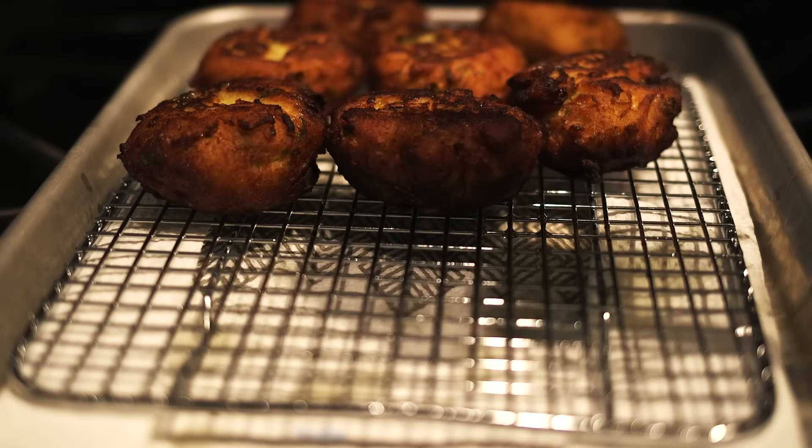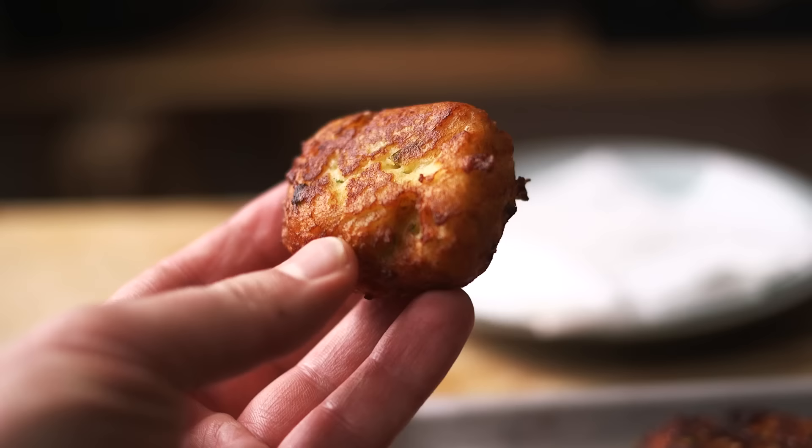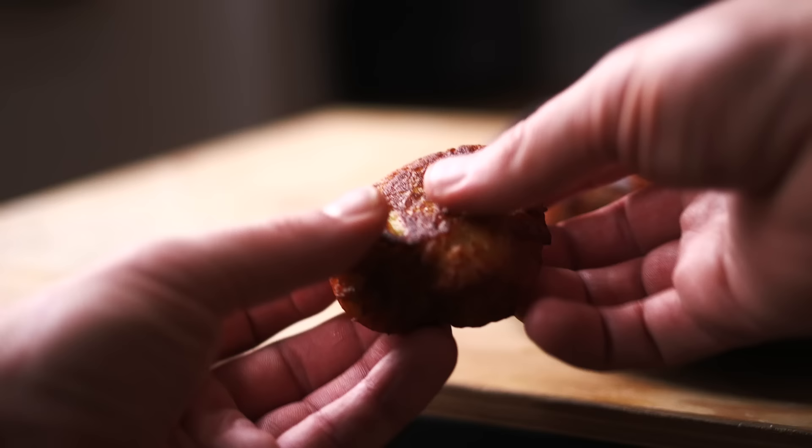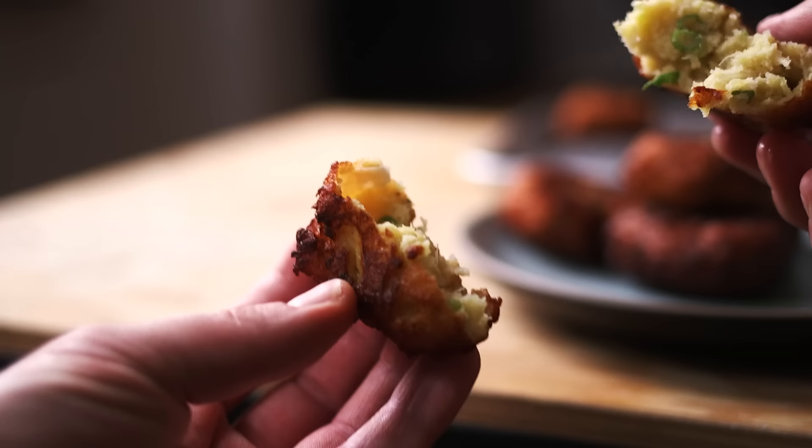These were really good. There are so many ways to use leftover mashed potatoes, but I'm always thrilled to have another. I don't think I achieved quite the level of crunchy exterior as in the original recipe, but you still had that satisfying, almost fried potato skin outside with the smooth, flavorful mashed potato inside. That's just peak potato.